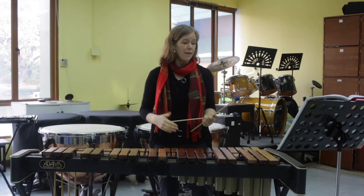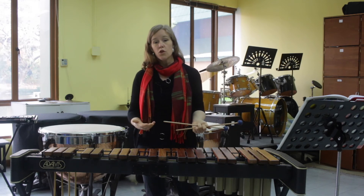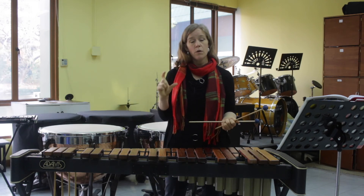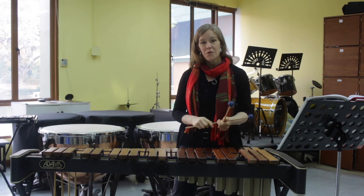All right, let's play the piece now up to tempo. There actually is a tempo marking and it's called allegro, which means fast. There's also a dynamic that tells us how loud to play — mezzo forte is a dynamic and it means medium loud. So let's try it.